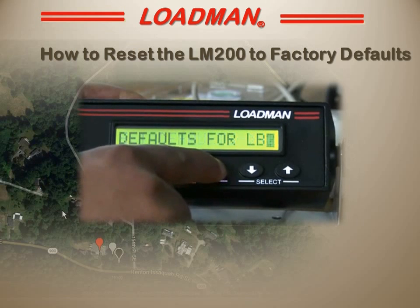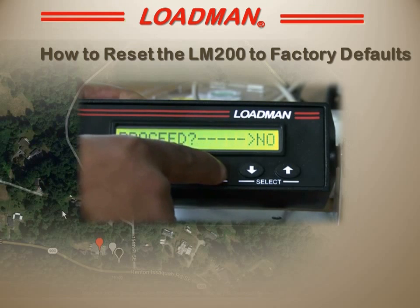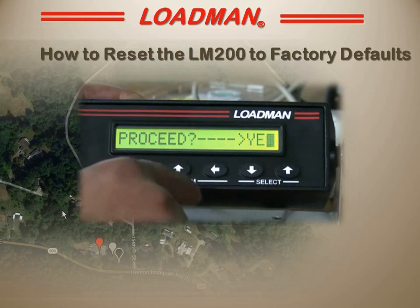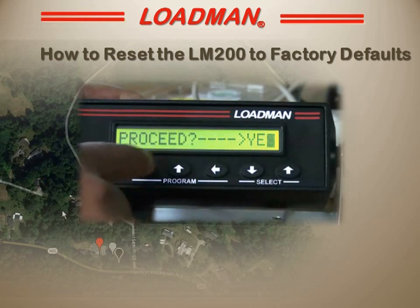I'm going to say set defaults for pound and I'll press the set button. The LM200 responds: this resets to the factory defaults — proceed, yes or no. I'll use the left program button to change the no to a yes.